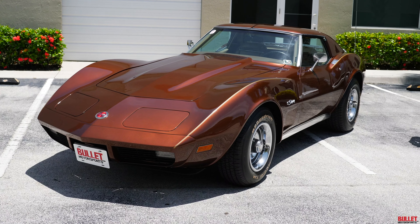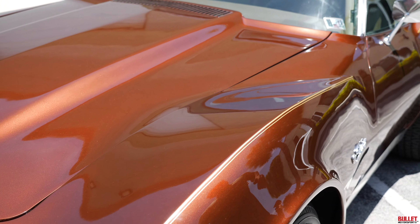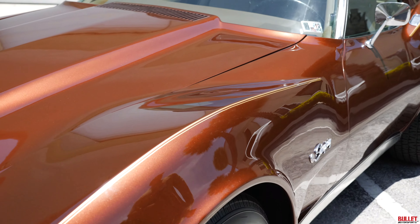The exterior appearance is extremely nice. The paint is a metallic brown and it does have gold stripes on the sides. All the lights work as they should, the hood works as it should, and so do the T-tops. Wheels and tires have about 95% tread.